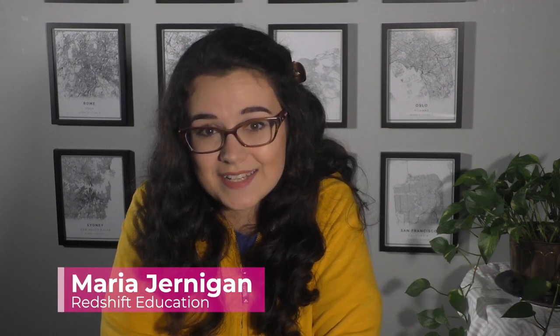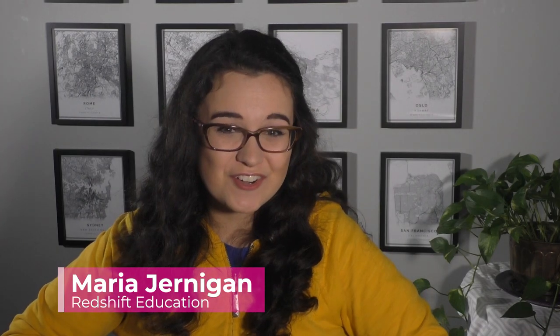If you'd like to learn more about using virtual reality in your classroom, I work for Redshift Education — we build virtual reality content for student-centered classrooms like yours. My name is Maria Jernigan. Thank you so much for your time and attention today, and don't forget to keep leveling up your 21st century classroom. See you next time.